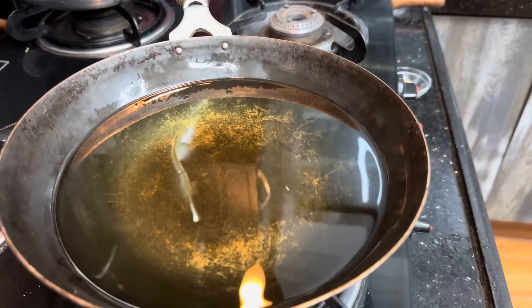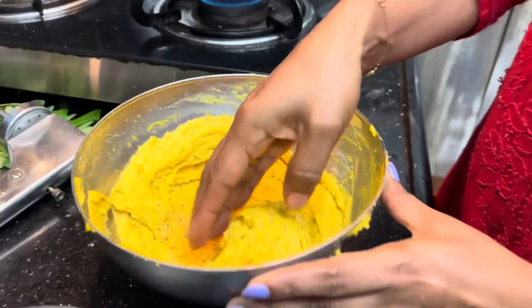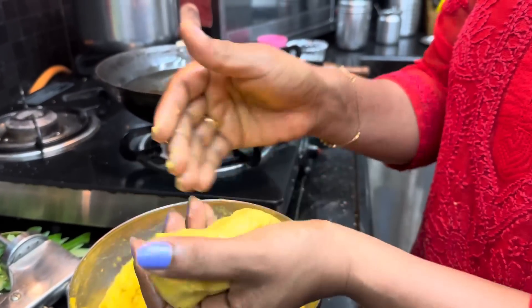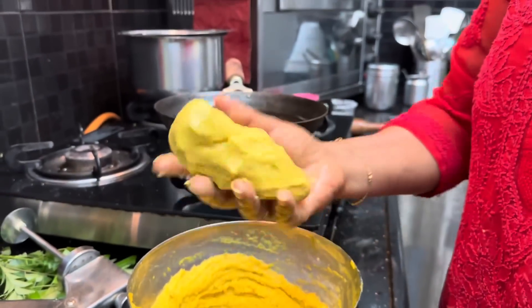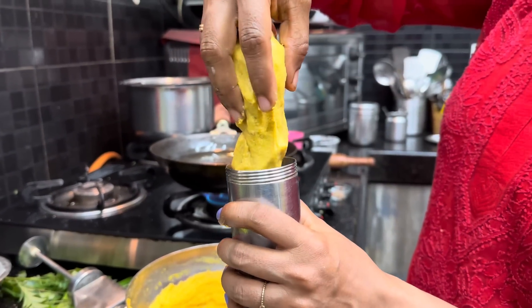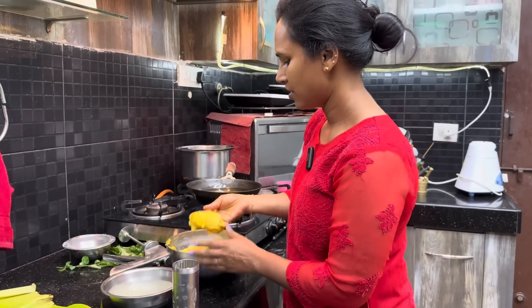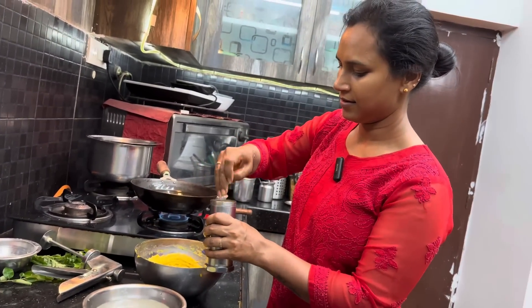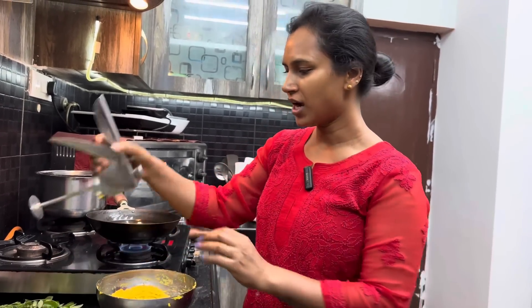Let's cook the rice. Put the rice into the pan and put the sauce on the plate. Start with a very soft paste.